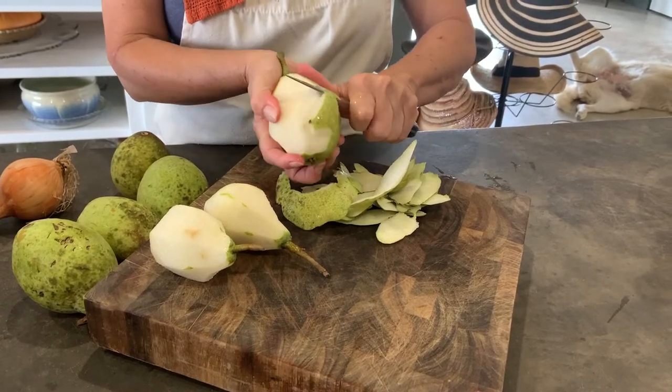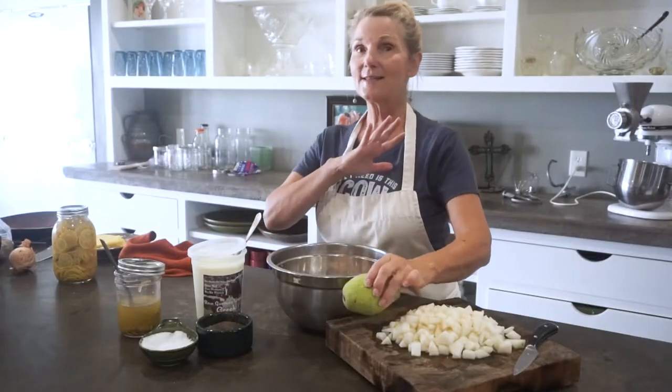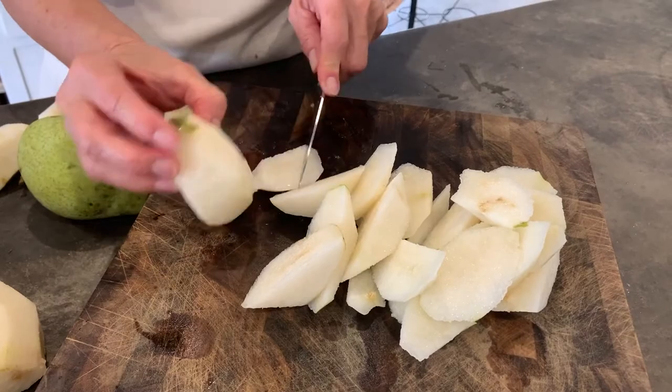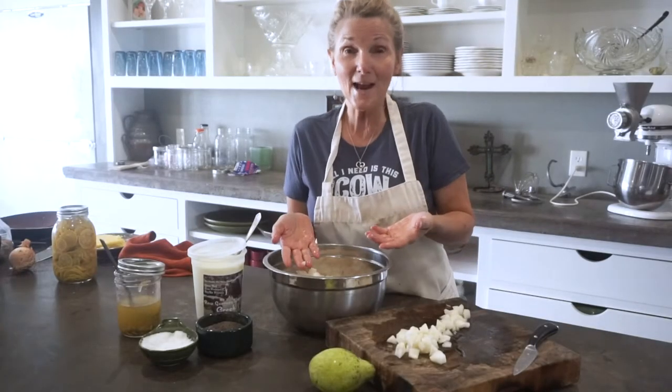It is August in East Texas, and what do we have? We have these wonderful fall pears — they're coming off the trees, they're crispy, juicy, and super tasty. I've chopped up a few pears. Pears in chicken salad — sometimes you might put an apple in it, but that's not what I have right now.